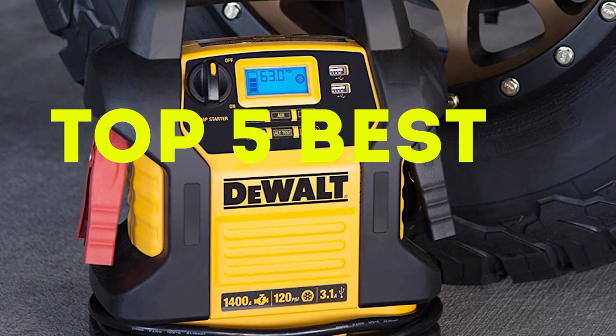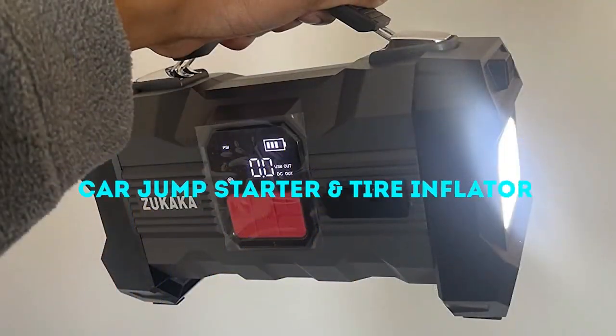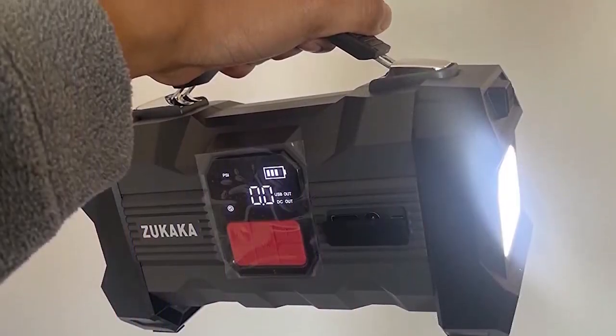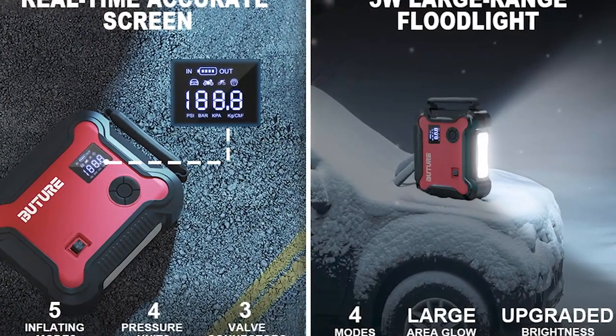Hi everyone, welcome to our top 5 best battery jump starters with digital tire inflator video. Today, we're going to show you the top 5 jump starters that not only jump start your car's battery but also come equipped with a digital tire inflator.